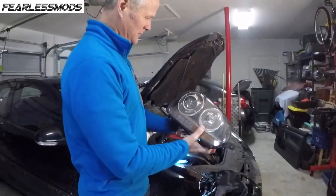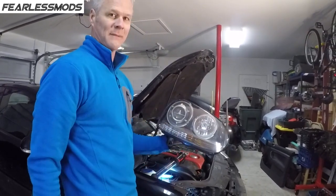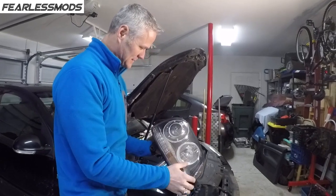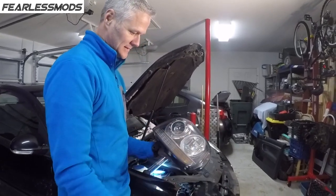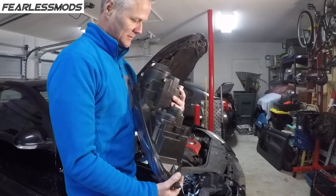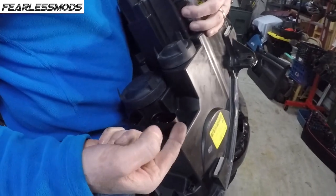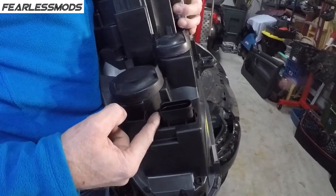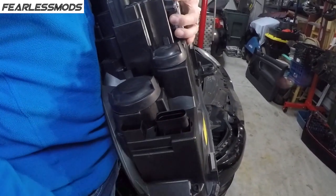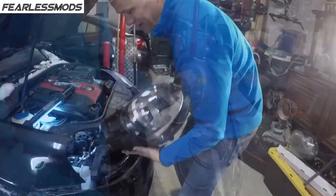Okay, so here's the replacement one. Looks fantastic. Supposedly they have about 4,000 miles on them, but no hazing, crazing, or any nicks to speak of. The other one has just a little bit of a scratch on it, but these look pretty fantastic. It has the same little connector top and bottom as the one we just pulled off, as opposed to the side. So we know we got a fit. Let's get this thing put in.